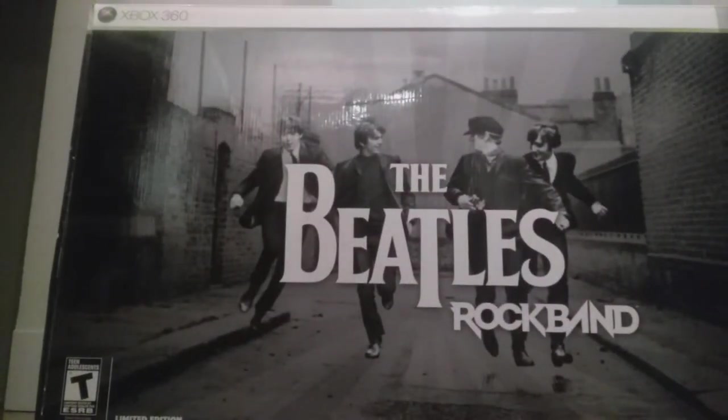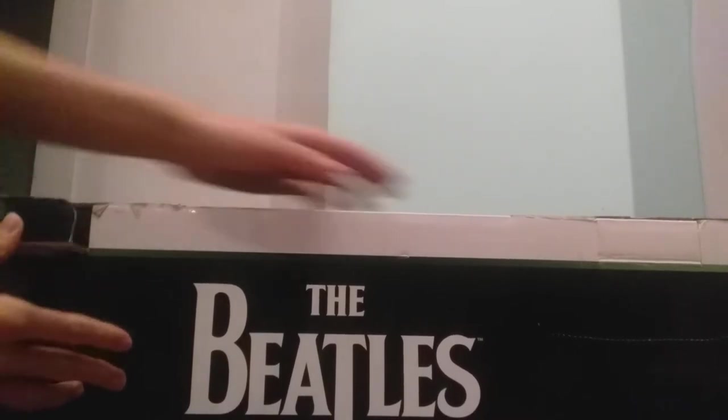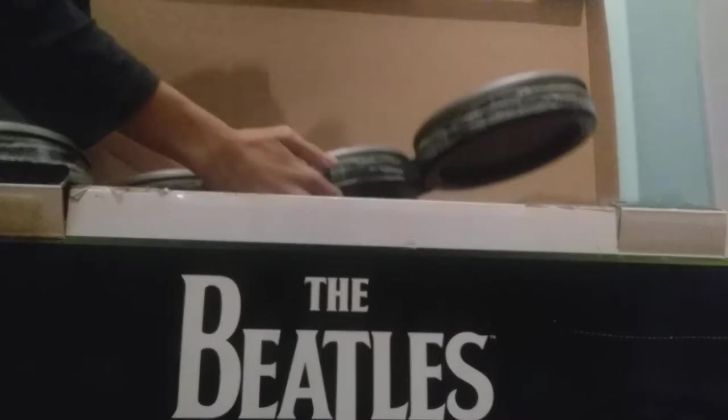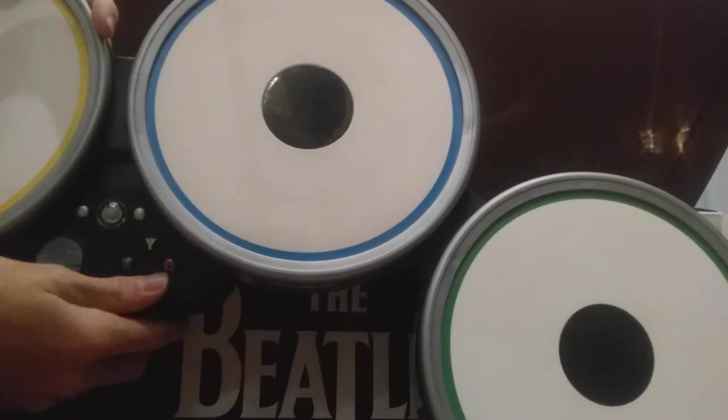Let's unbox this as fast as I can and see what's inside. Wow, look at this — oh my goodness! You can see the Xbox One buttons with this inclusion.